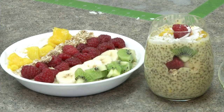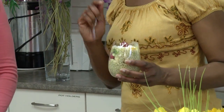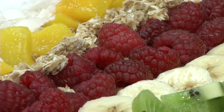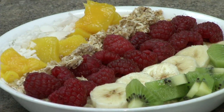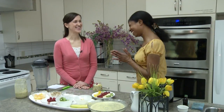Now I think we need to taste it. The mango just really comes through loud and clear. It's a nice combination. Delicious. Well, thank you so much for lending your expertise and all of these wonderful antioxidant and omega-3 rich foods — I'd love to have you on again. Thank you. It was fun.